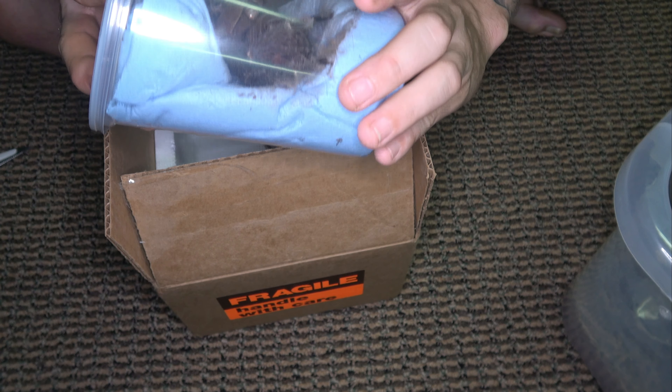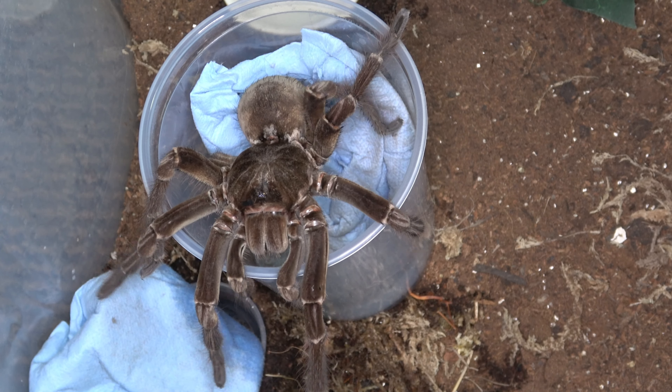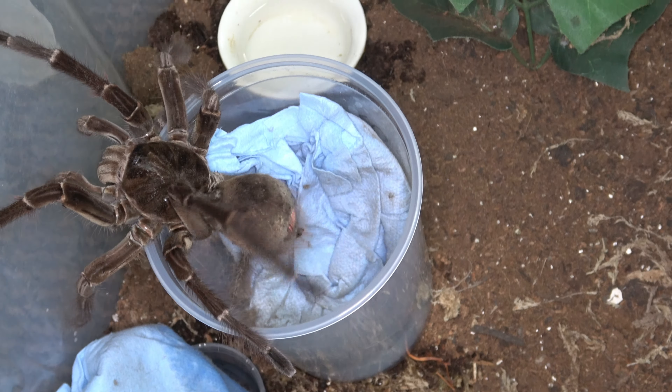I should have been wearing gloves with this one because he does seem to irritate me a little bit more. I've been owning these since I was eight years old and I'll be 40 pretty soon, but these urticating hairs are really starting to get to me. They make the inside of my hands itch every time I go inside their enclosure to clean. Once I get him fully out I'm going to grab some gloves.